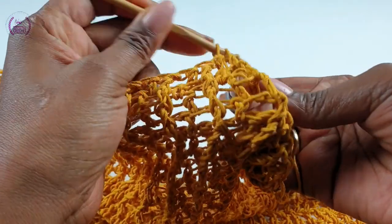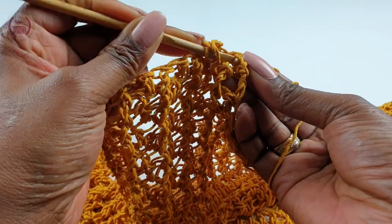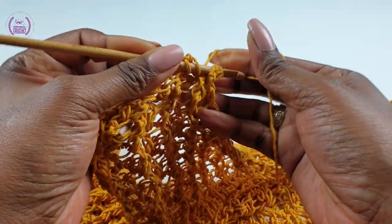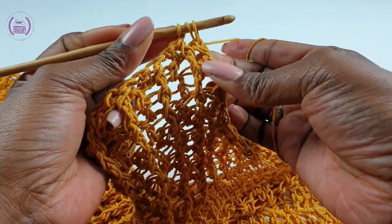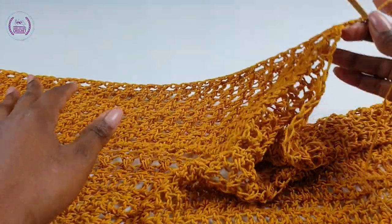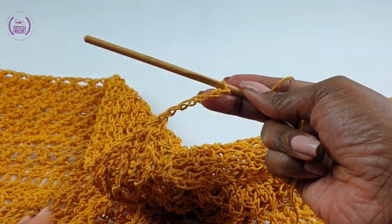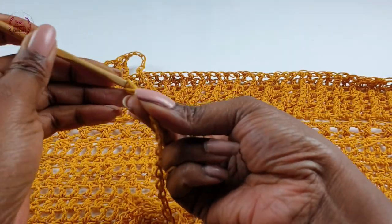Front post, front post — into the next make your normal double crochet. This will form the neck area of the kimono. You'll be making your normal double crochet, chain one, two, three — chain all the way to 75 to complete the 150 chain stitches that you started with from the beginning.